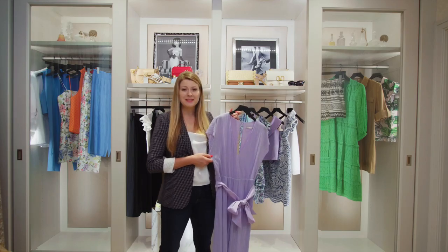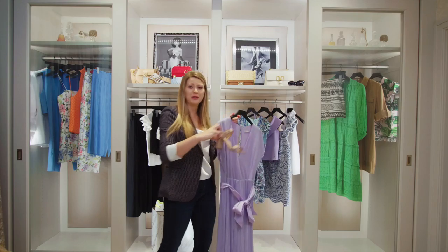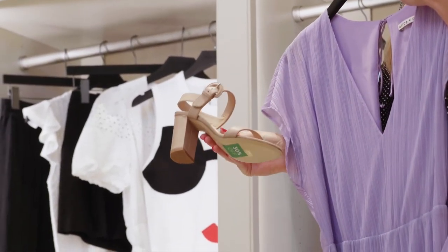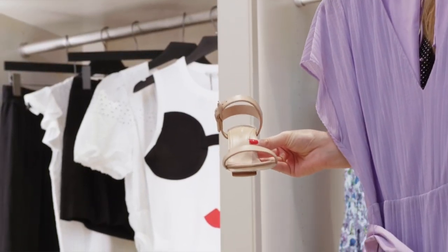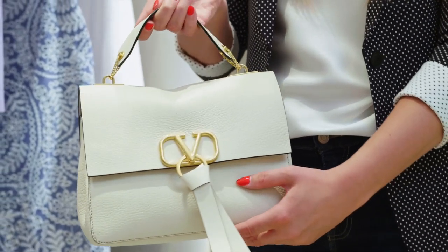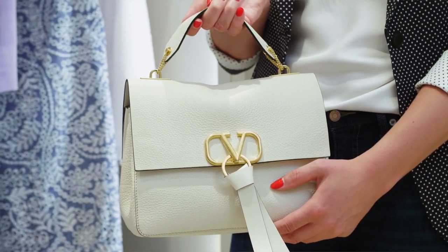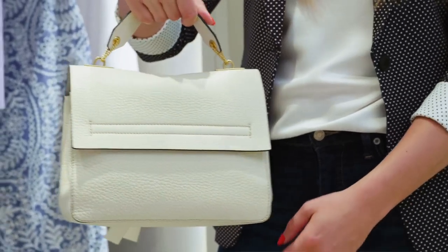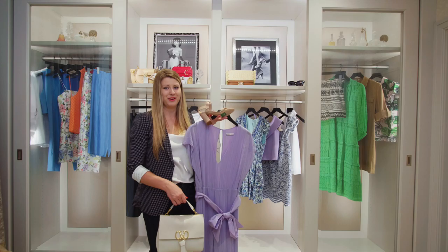To style this beautiful piece, I kept it really simple. I grabbed a nude shoe from Marion Park — I like the buckles on the ankle, the toe straps, super summery and fun. And of course, like I always say, no look is complete without a little Valentino. This beautiful summery white leather bag is perfect no matter where you're going — just throw it with any outfit and you're ready to go.